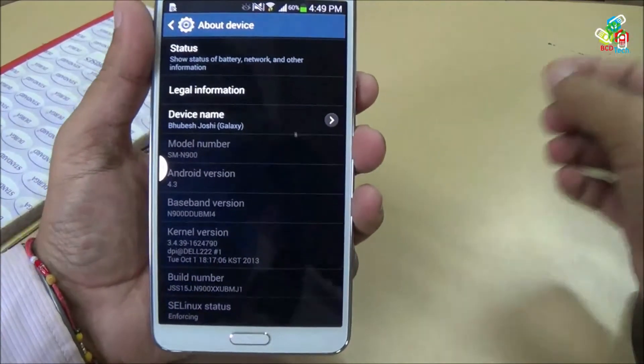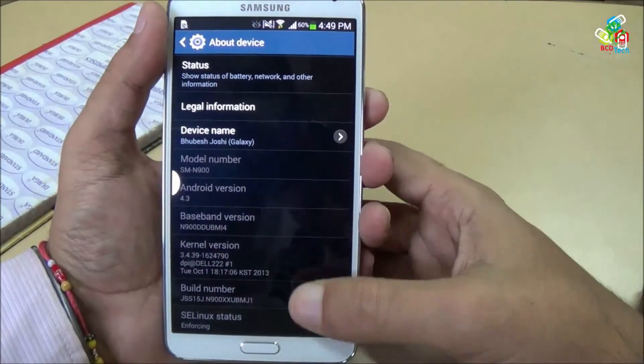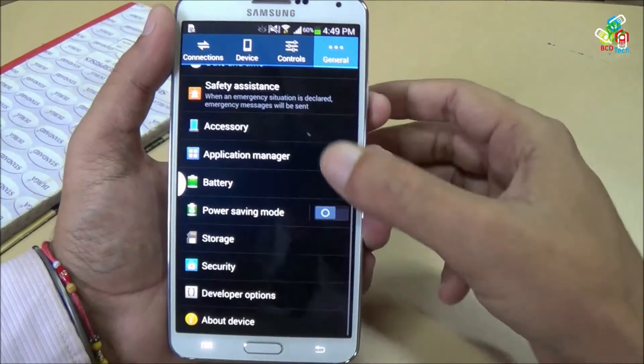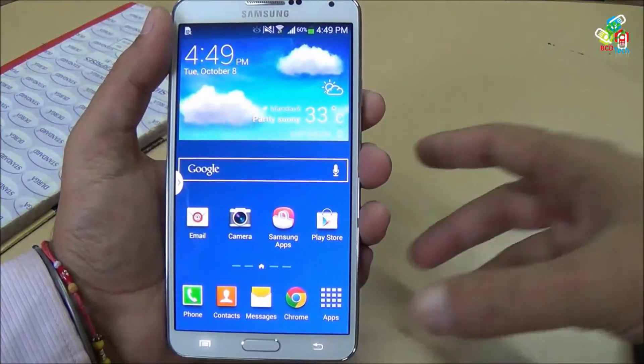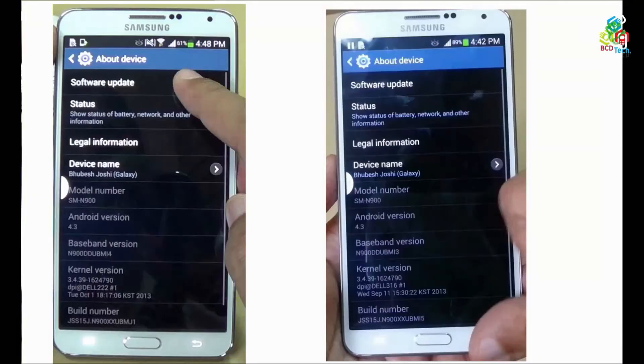This new firmware upgrade from Samsung surely hopes to solve various issues on the Samsung Galaxy Note 3. I think you should go through that update and see the difference. Thank you for watching this episode. For more videos on the Samsung Galaxy Note 3, keep watching my channel — thank you.